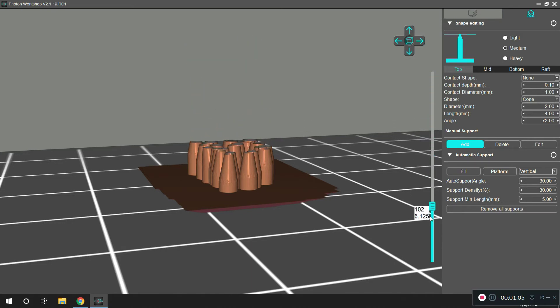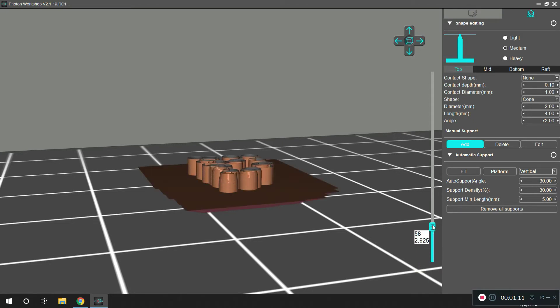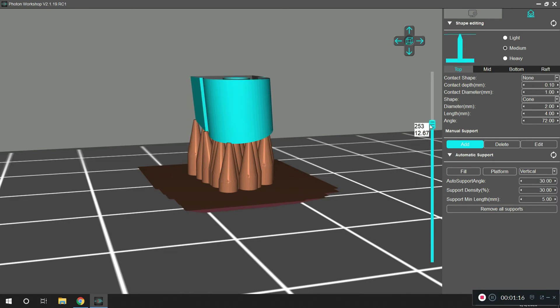This shows what the slicing program does. You can see that the printer is actually printing the part in this direction. As I slide it up here, you see how it's printing the supports and the part — that's what it's doing, each layer, one layer at a time. Now it's doing it upside down, but that's basically how it's printing the part.